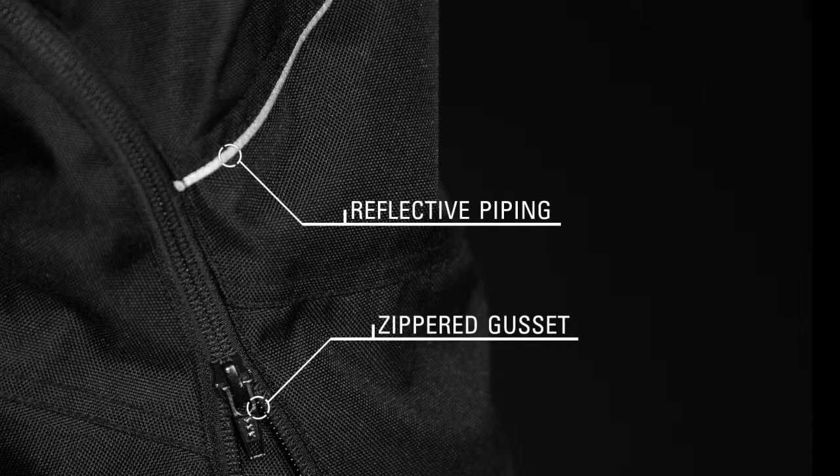Reflective piping increases rider visibility, and a long zippered boot gusset is designed to fit with Alpinestars boots. The Oxygen Air Overpants are available in sizes small through 3XL.